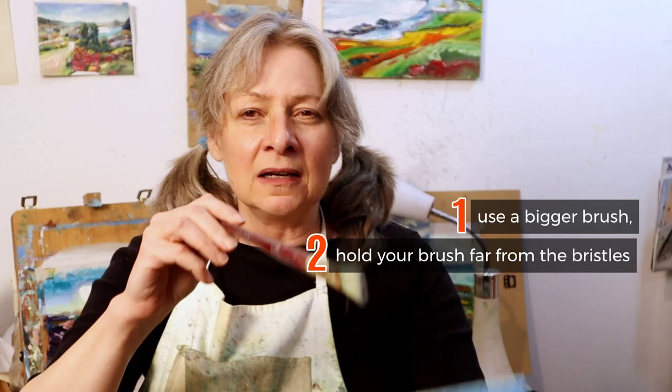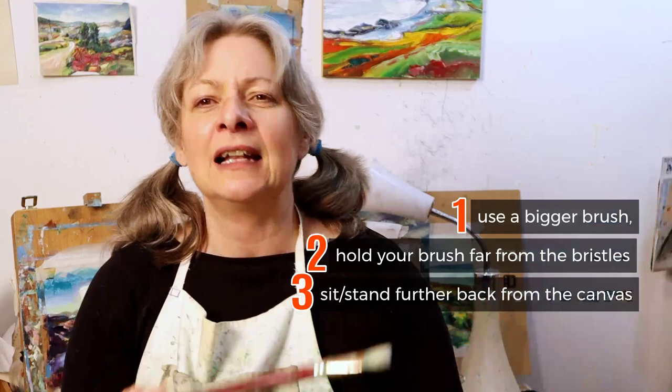So four tips. Number one: use a bigger brush. Number two: hold it far back. Number three: lean back from your art so you can see everything. And number four: lay it and leave it. Dumadu Art Tips — paint more loosely.